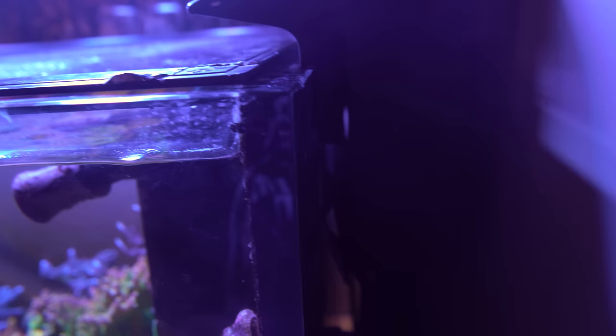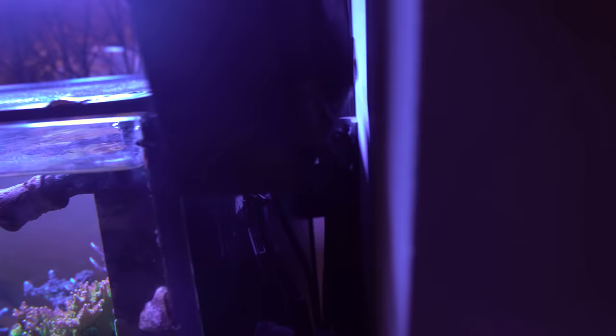I also have these little fans on the back of the tank — a model actually designed by Harry's Aquatics that I modified to fit. I have two 120mm Noctua fans that basically blow air across the top of the tank, and with the heat it does help cool things down quite a bit. It's a fairly stealthy, low-profile way to help cool your tank.